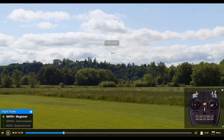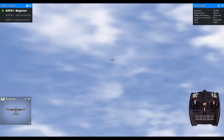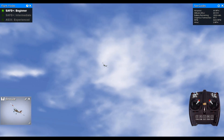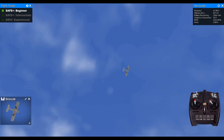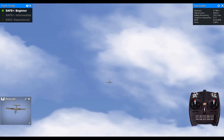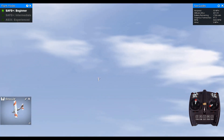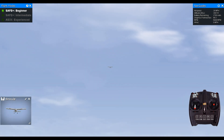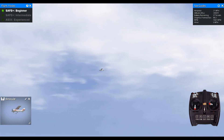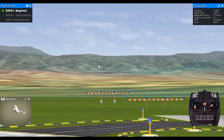Some models also have GPS built in, with GPS GeoFence integrated into SAFE. It gives you a fenced-in area - if you fly beyond that point the model automatically takes over control, circles back, rocks its wings, and gives you control back. You can literally drop the radio and it'll fly in a circle. If it gets low on battery it'll land itself - it's full-blown GPS controlled.